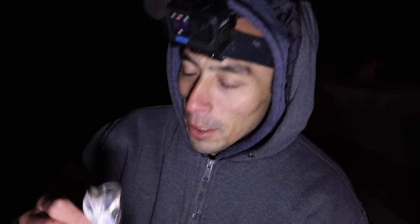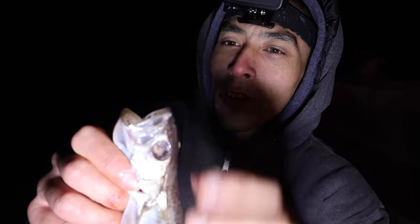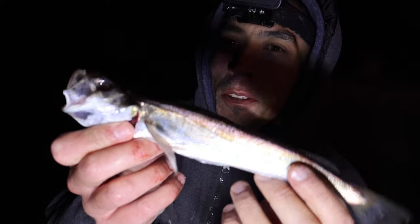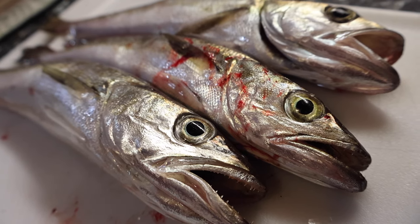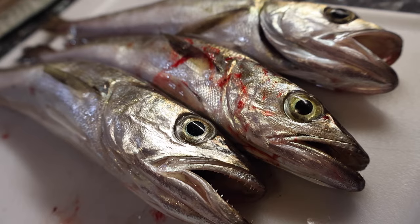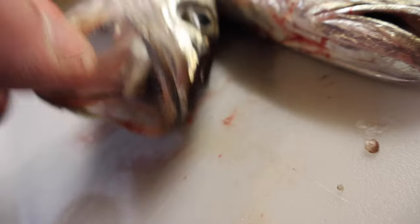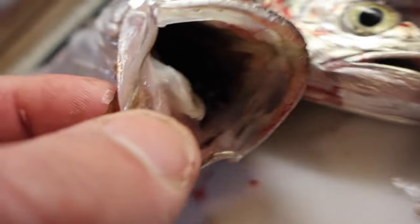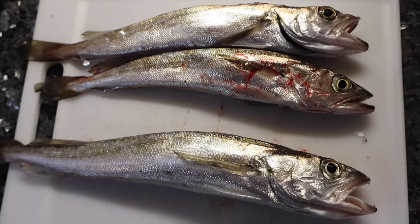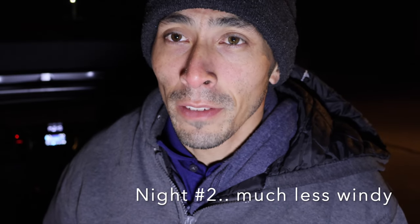Whiting number three of night one. You can see I said earlier that when these whiting grab bait they usually inhale it — this one got hooked in the eye socket from the inside, that's how aggressive they hit. Here's night one's results: three fish total. I left about ten minutes after the third fish because it was way too windy. Overall I'm pleased — it was more of a test night to see if they were even in yet, so I'll take this as a win.